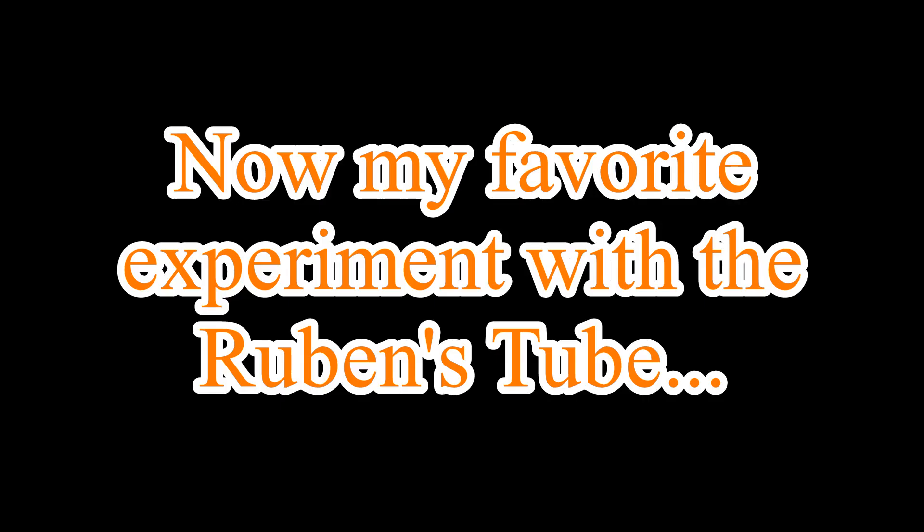All these science experiments are a lot of fun, but let me now show you what I really love doing with the Rubens tube.